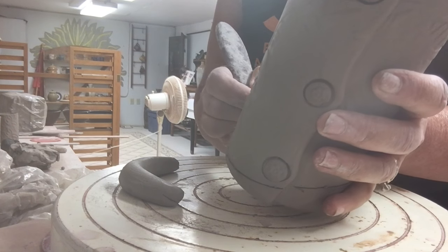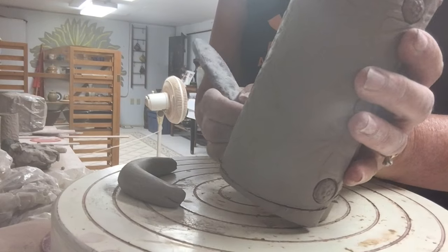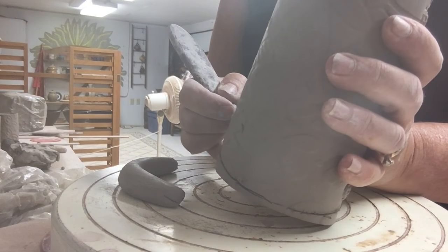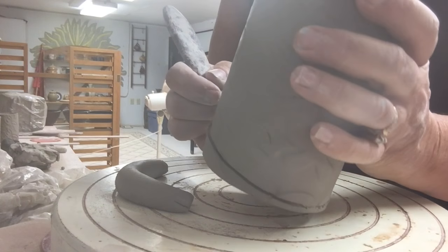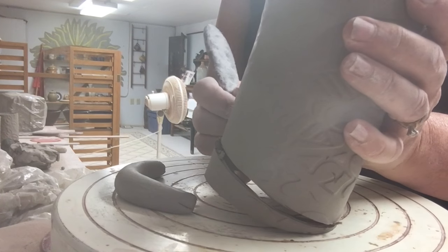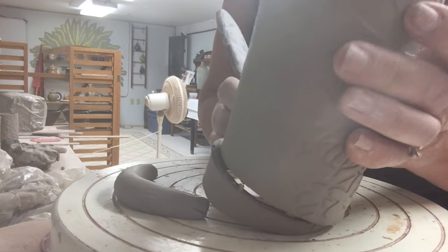I'm just going to cut around this edge. These are eventually going to be oval in shape, but at this point it's easier to mark them if I leave them nice and round before bringing them into that oval.